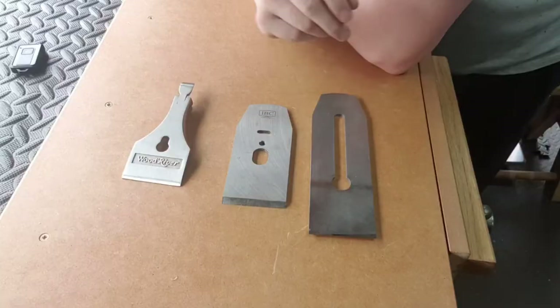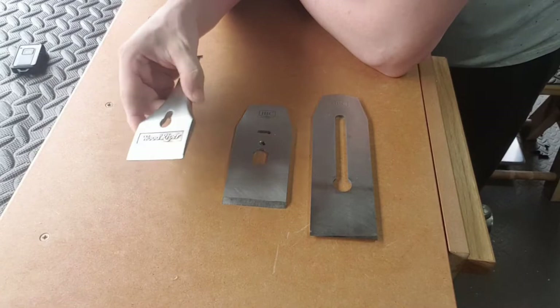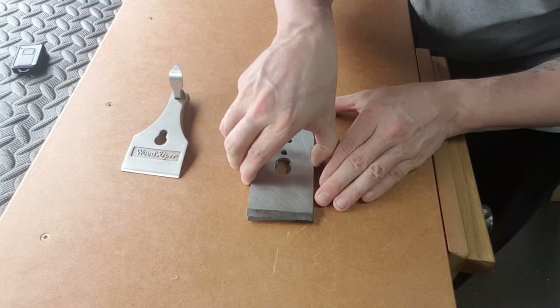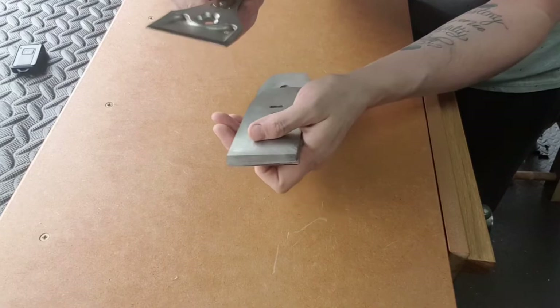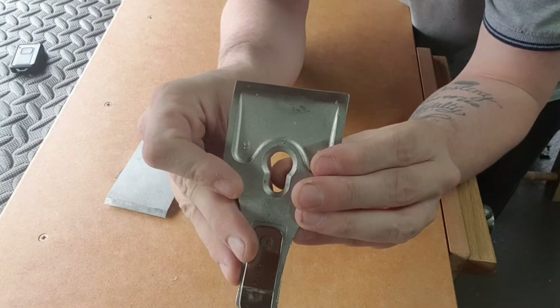Now we've defined a sharp iron and a flat chip breaker. We want to look at the lever cap. This lever cap is designed to hold the chip breaker and iron down. I'm just going to assemble it now to show you how it goes into the plane. Any discrepancy in any of these materials would cause the blade to push down on one corner or the other. What I've done to the lever cap — as you can see right on that far tip — I have now polished the edge. You only need to do this to 1000 grit, and make sure it's completely flat.